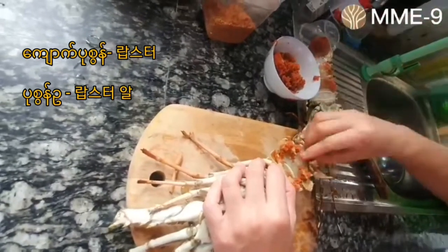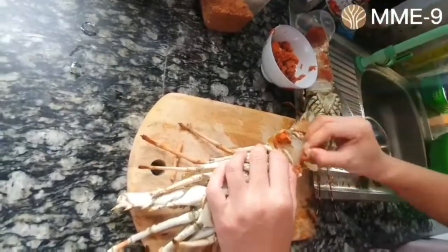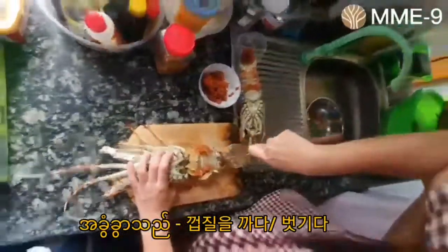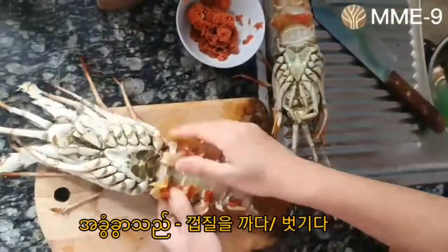We want to make meal sauce. This is my first time I want to make the food-friendly shells. This is how it is — it is a good idea.